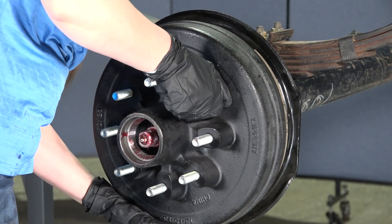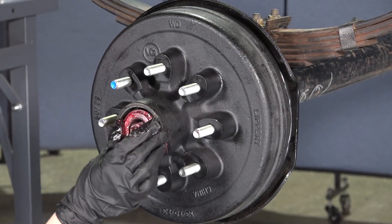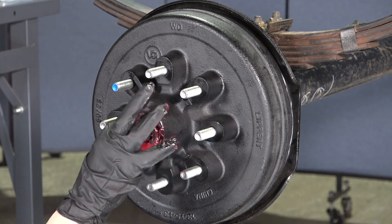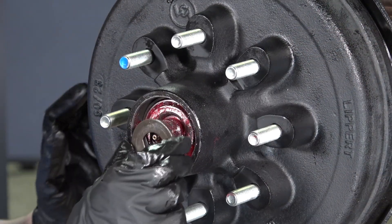Install the hub onto the brake assembly. Then insert the outer bearing into the hub bore. Next, insert the spindle washer.